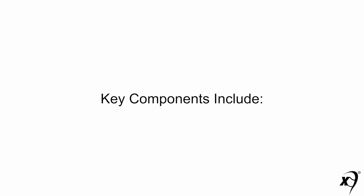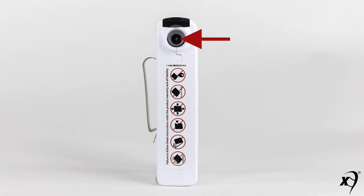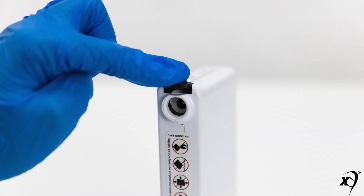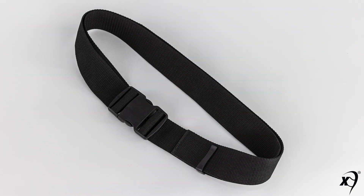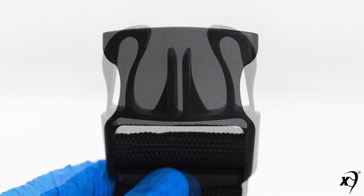This training video covers Max Air belt-mounted batteries. Key battery components include a connector for the helmet-to-battery power cord, a secure lock button, and a belt clip with detent.